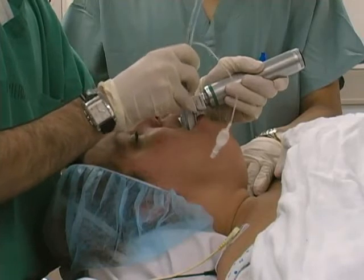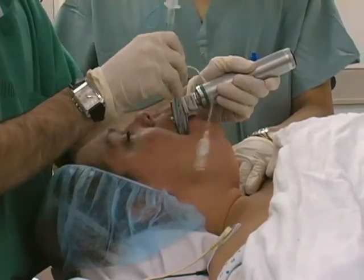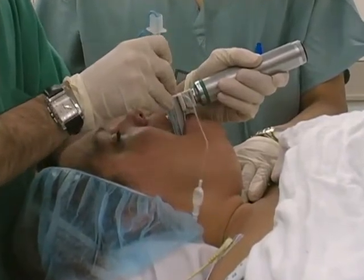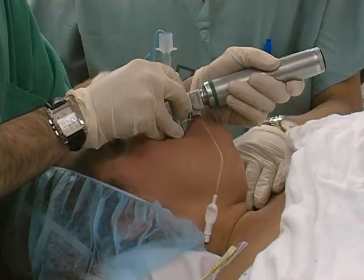Laryngoscopy is a skill used to intubate patients in a number of clinical scenarios, ranging from the emergency room to the operating room. The more common indications include surgery requiring general anesthesia, airway protection, and respiratory failure. Here we present laryngoscopy from the perspective of an anesthesiologist in the operating room.